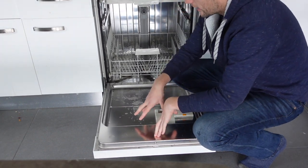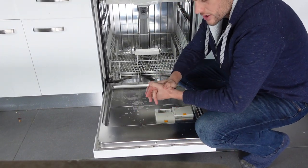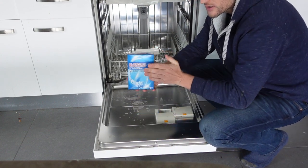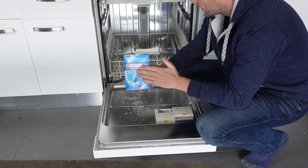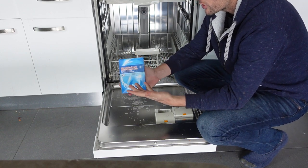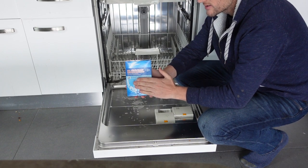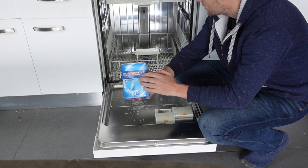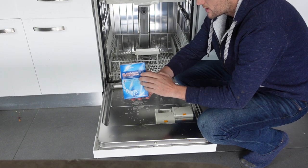Hey everybody, this is just a quick video to help you out if you have a Frigidaire dishwasher and need to add salt. Salt helps to demineralize the water if you have hard water. The harder your water is, the more often you'll need to add salt — up to once a month. The softer your water, the less you'll need to do it, maybe only once a year.